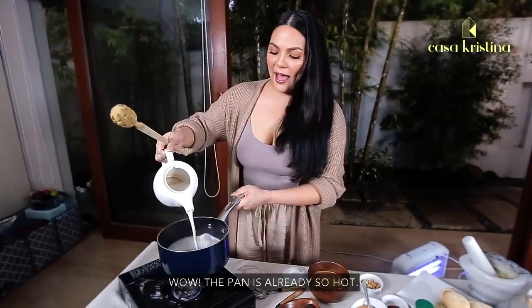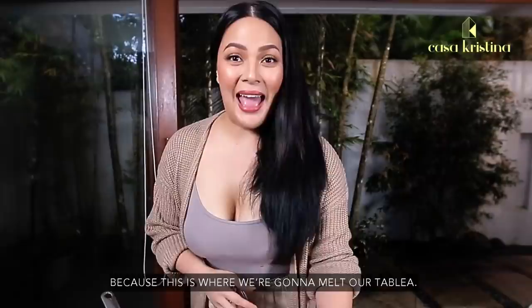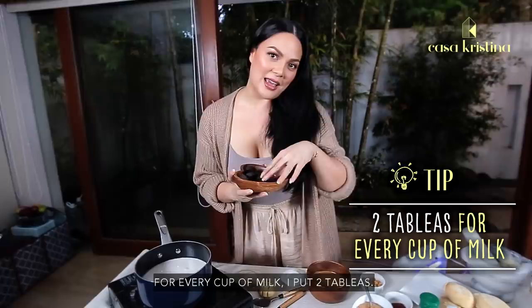We are going to bring this coconut milk to a simmer — we just need it to heat up a little bit because we're going to add tablea. For every cup of milk, I put two tableas, or three if you want it really rich and creamy.